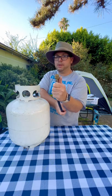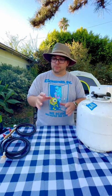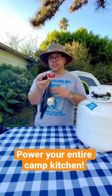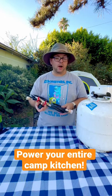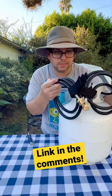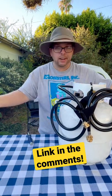But what sucks about that is you can only run it on one device at a time. Well, I found this on Amazon — it's a splitter that goes to two different devices, so I can run my camp stove and my camp grill at the same time. It even comes with this velcro strap so it's all organized on your tank and not hanging all over the place.